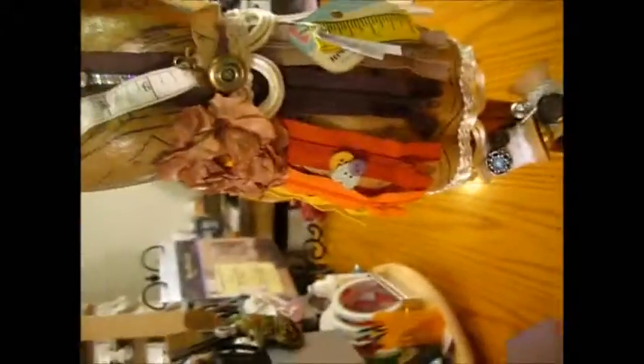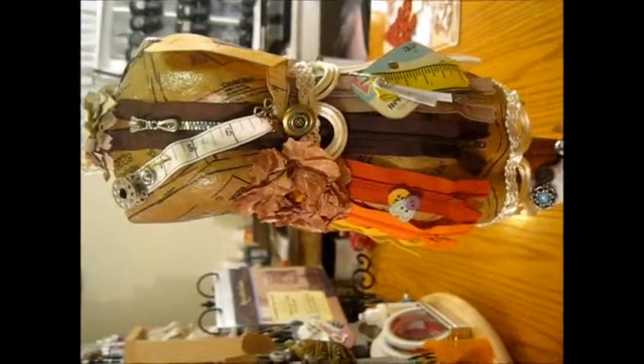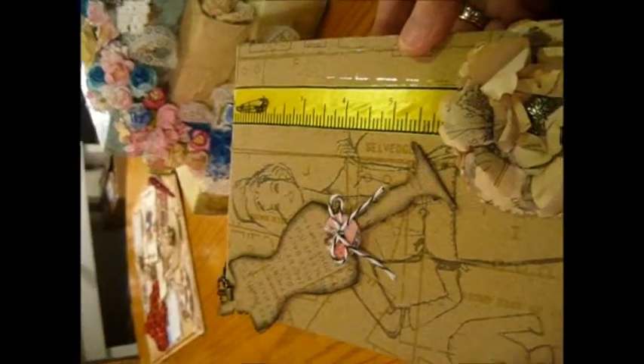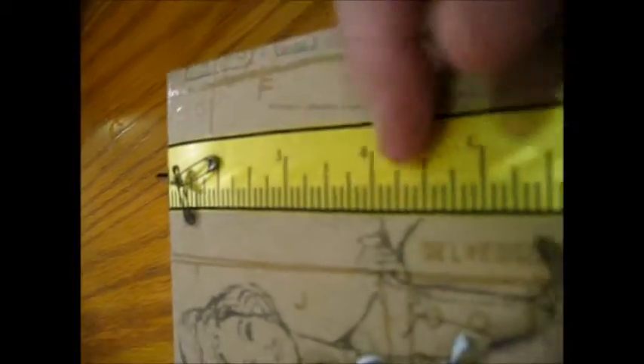And then in this swap she also sent — because we had to do three different dress forms for the swap, and this was her second thing she sent me. She made this box and it's from the Tim Holtz paper line. She cut out a die form from Tim Holtz, added a button to it, and then she added a bottle cap with some beads and things. And then she added some safety pins on the dressmaker's tape.